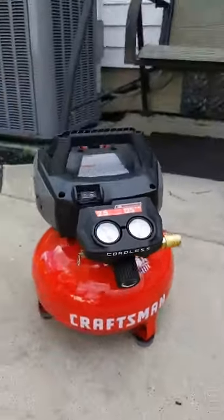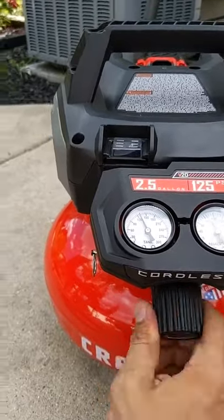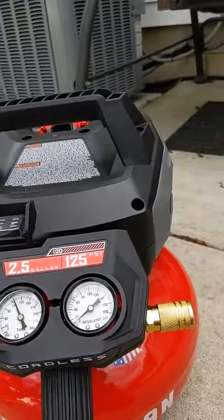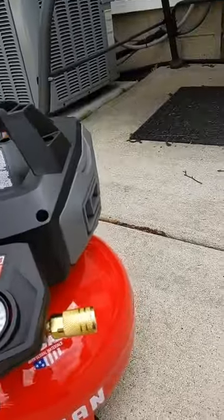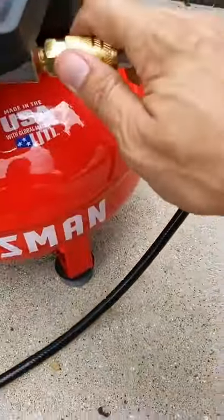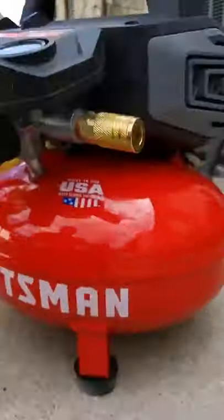All right, let's plug in the air hose here. My neighbor just popped on by — he asked if I was fixing or breaking something. I told him I'm doing a live video of my new air compressor. Hold on a second, let me get this. I've got a broken finger right now, so I'm a little limited in what I can do here.